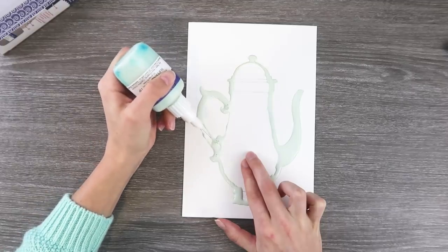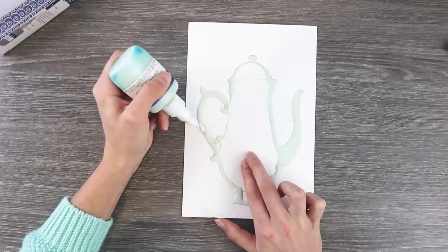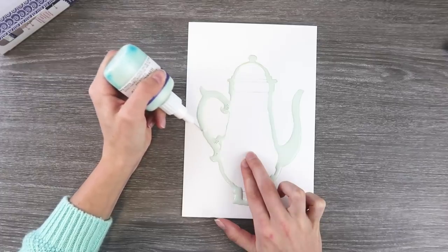The color was really pretty — this mint color. Can't go wrong with mint, right? What's your favorite color? Tell me in the comments, guys. I want to know!